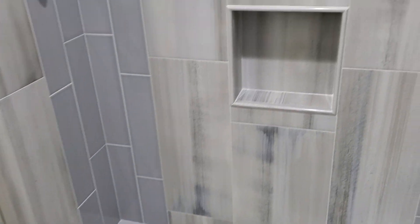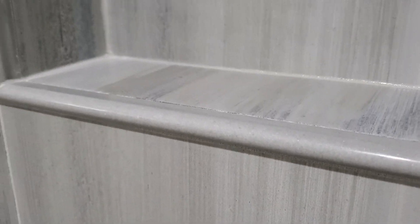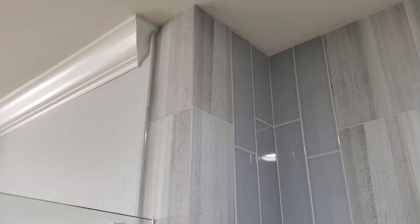And of course coming up the back we've got his and hers niches. They are angled properly to allow for water to drain off. Really, really nice nine-foot ceilings in here.